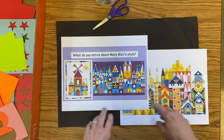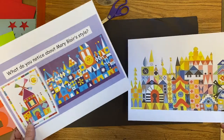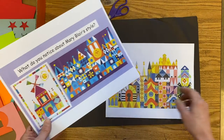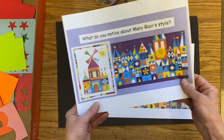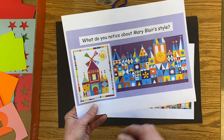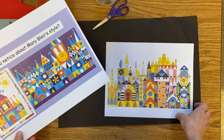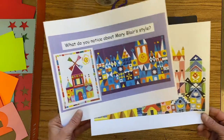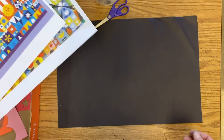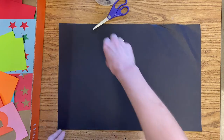We're starting out with our basic castle shapes on our paper, and we're going to use black paper to glue our colors on. We'll use lots of nice bright colors. A good way to start is with background shapes — probably squares, rectangles, and triangles — and then on top of those we can think about layering on other interesting shapes to add details. We probably won't get to that on our first day.